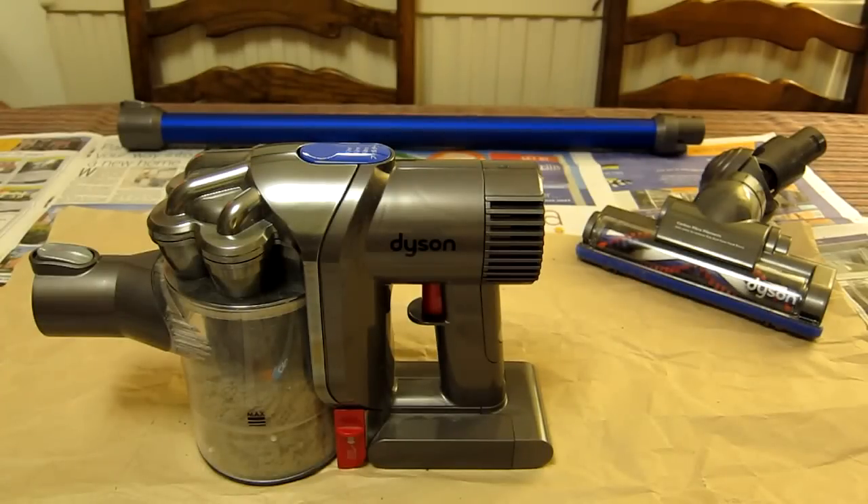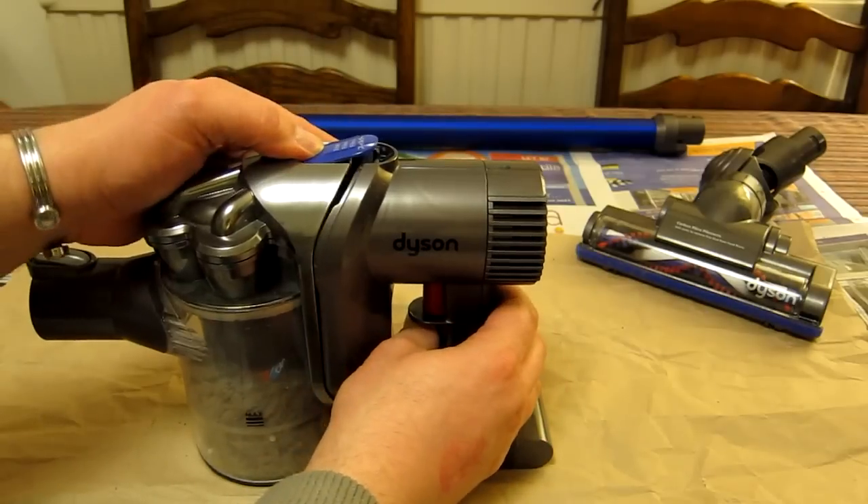Here we have the DC44 Dyson vacuum cleaner. There are a couple of jobs you need to do quite regularly, and one I'm just going to quickly talk about is the filter.